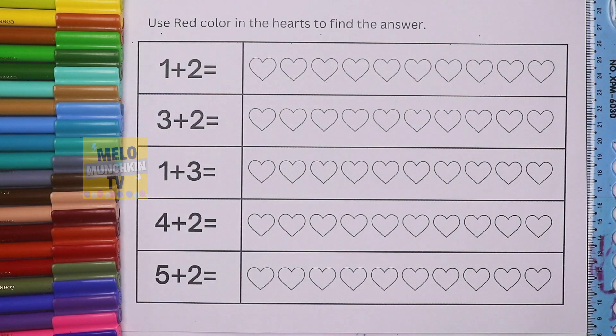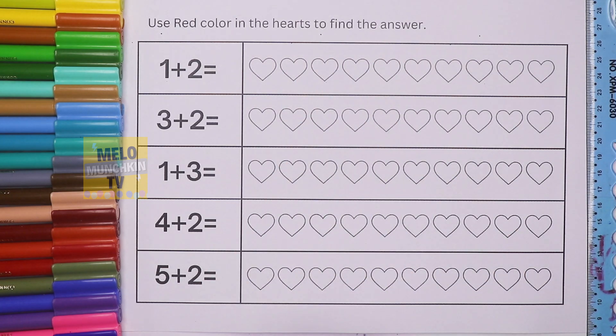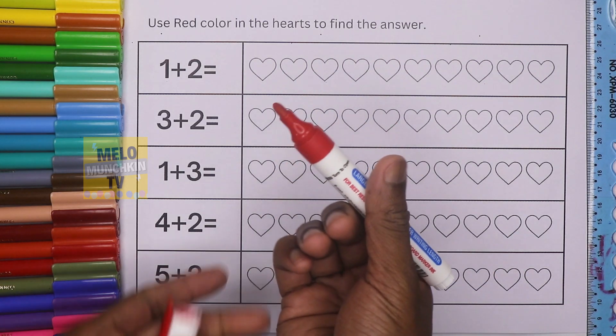Hello kids, welcome to my channel. Today we will learn how to add numbers — addition. Let's read the instruction: first, use red color in the hearts to find the answer. So we'll color the hearts with red color.